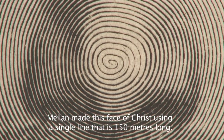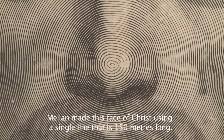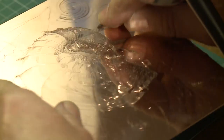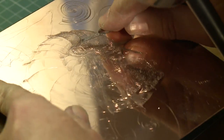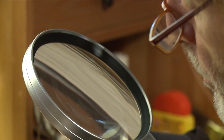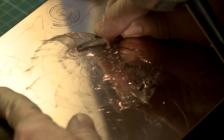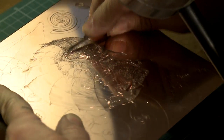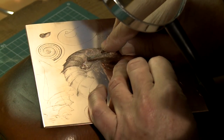Là, le visage du Christ tel qu'il est réalisé par Mélan est formé d'une ligne qui fait à peu près 150 mètres de long.